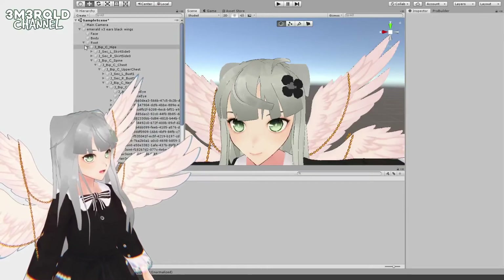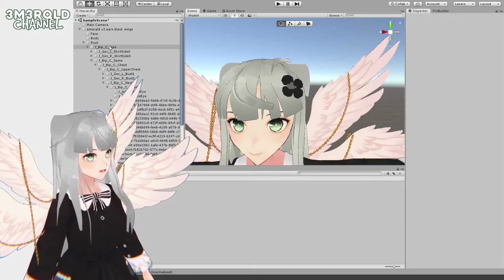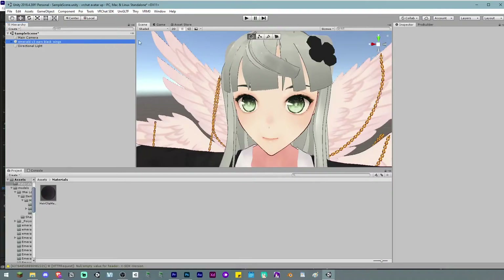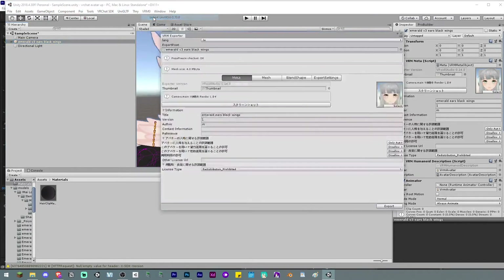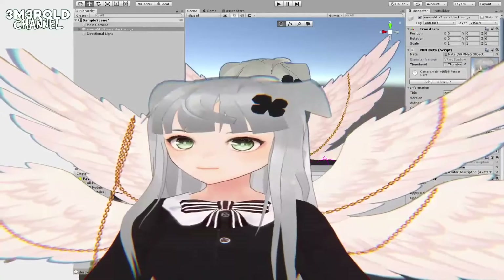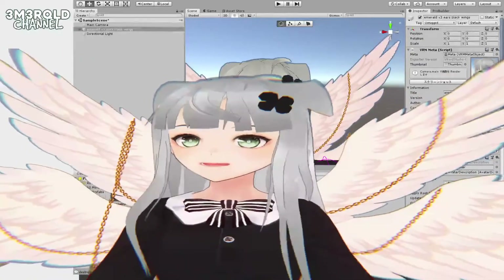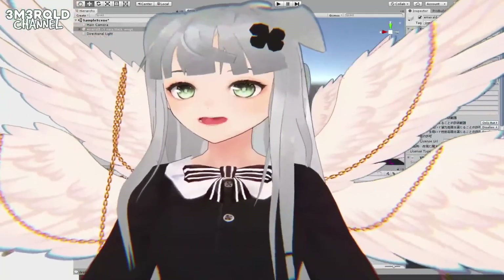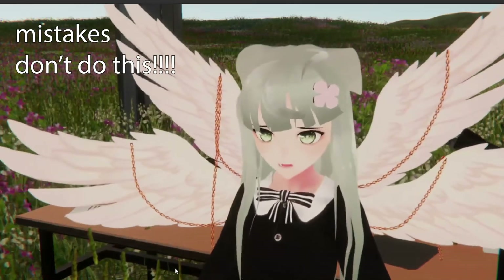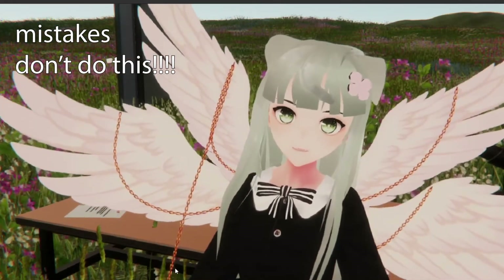I'm going to try to export this. To export, click on the avatar you want to export and go to VRM Export — UniVRM. If there's an error, you should just type in the version number. Okay, it works.